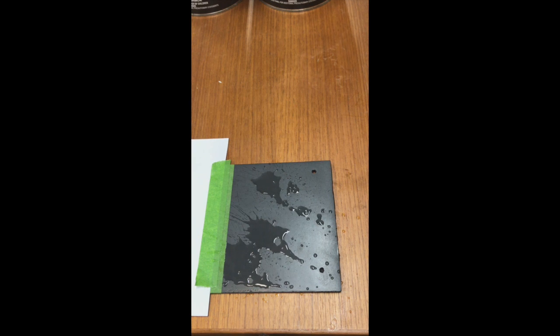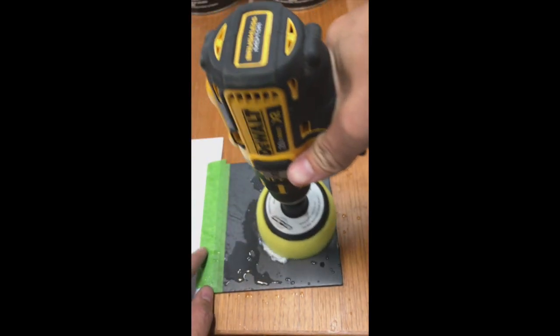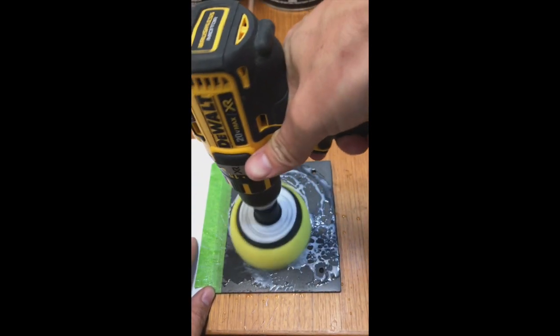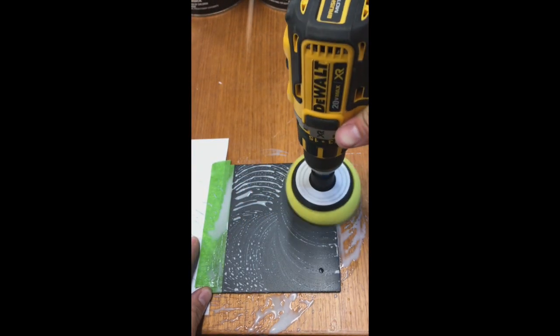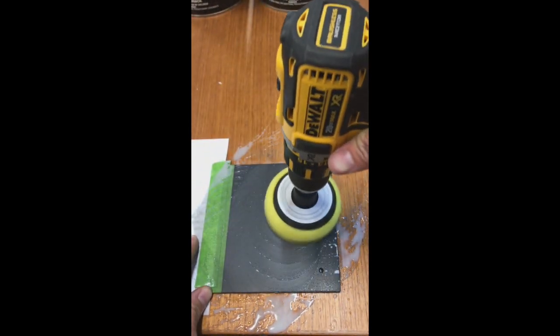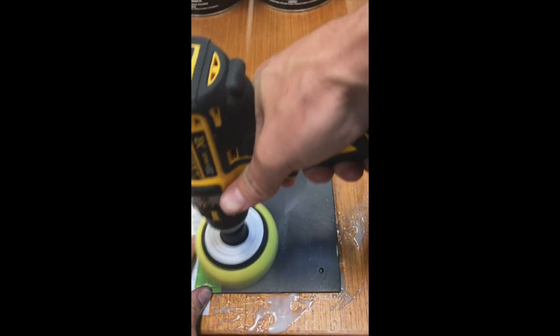First, wet down the surface to help with the flow of the compound. Then, add some compound to the surface. It's smart to take your buffer or buffing wheel and spread the compound first so that, before you start the buffer, it doesn't sling all over the place. Then, slowly work the compound into the substrate. Once the compound is worked in a little bit, you can then turn up the speed on the buffer. This will prevent all the compound from spraying all over the place.